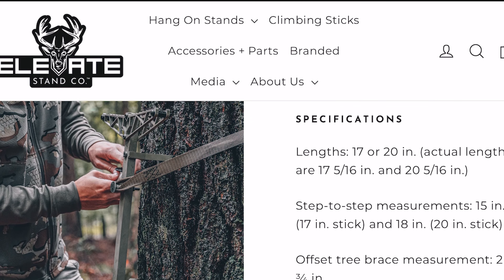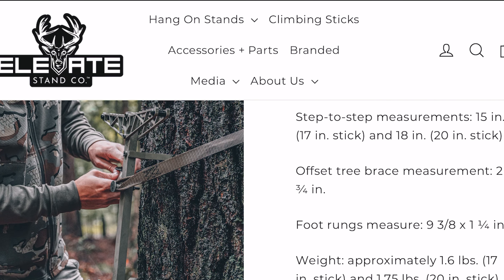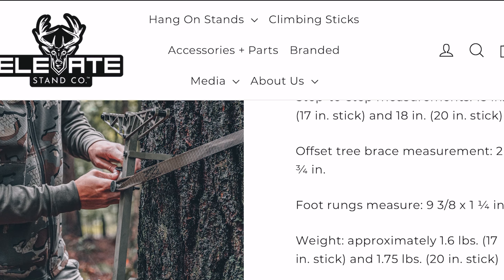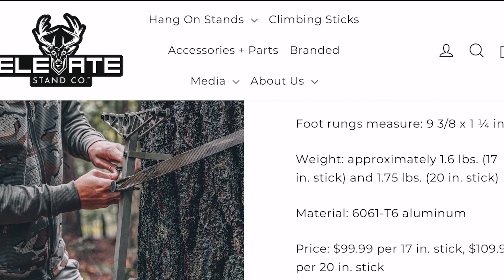Let's go over some specs on your new Ascend sticks. With a weight capacity of 300 pounds, your new Ascend sticks will come in your chosen length of either 17 or 20 inches.